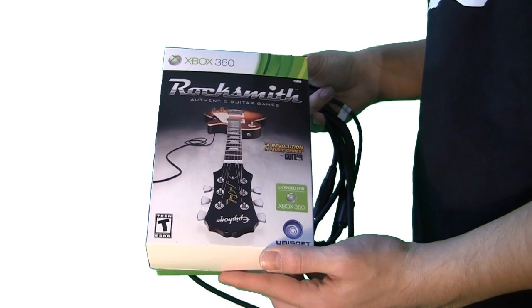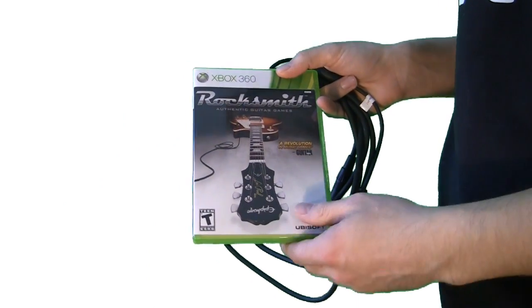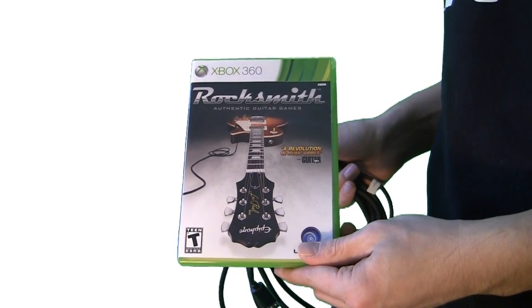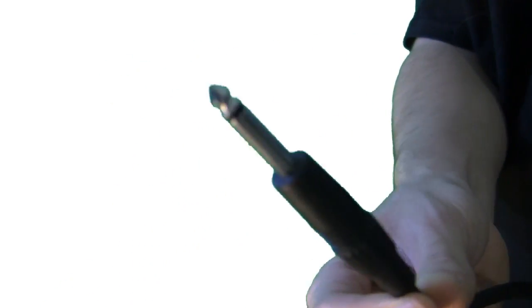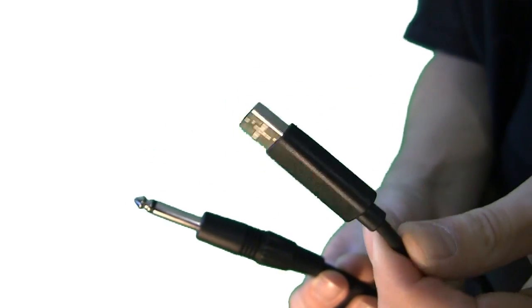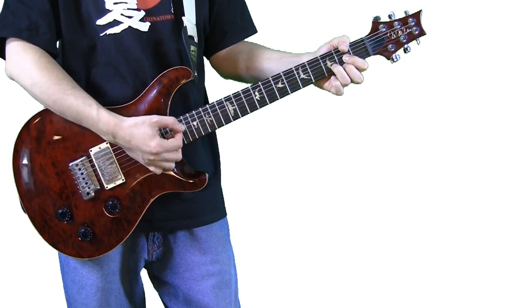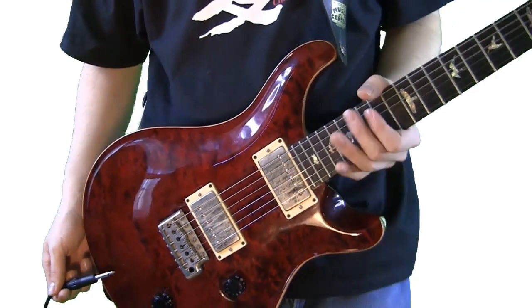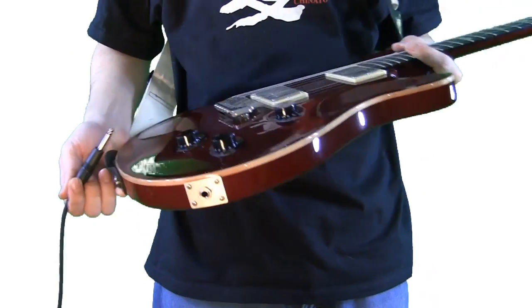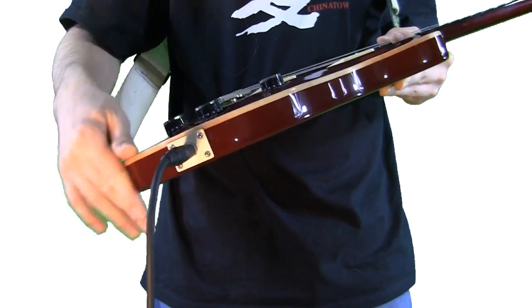When you buy Rocksmith from the store, inside the box there are two things: the game itself, which contains the DVD, and the guitar cable, which is a quarter-inch mono audio plug at one end and USB at the other. The other thing you need — and this is what makes Rocksmith really unique — is a real guitar. Any guitar will work as long as it has pickups. You plug the quarter-inch end into your guitar and the USB into your Xbox or PlayStation, and you're ready to go.